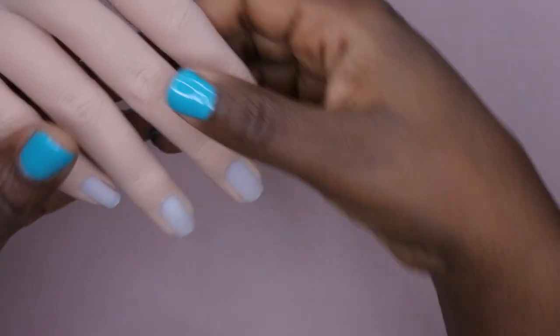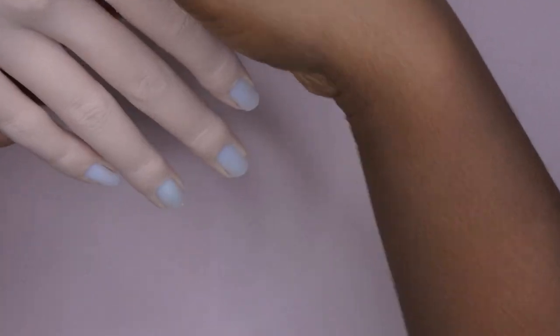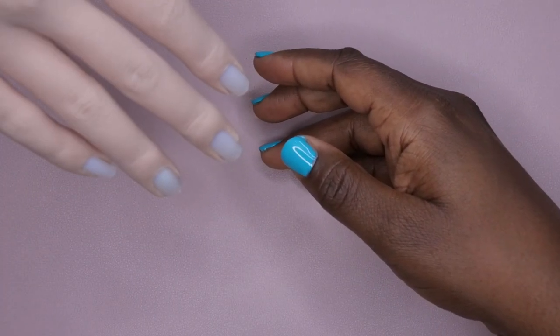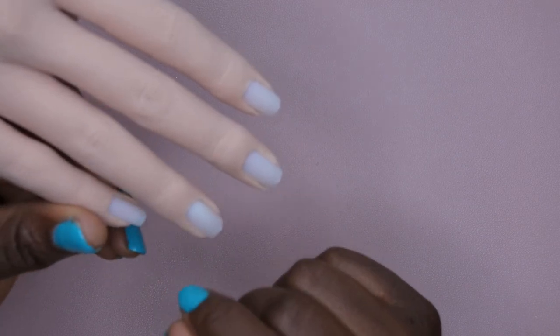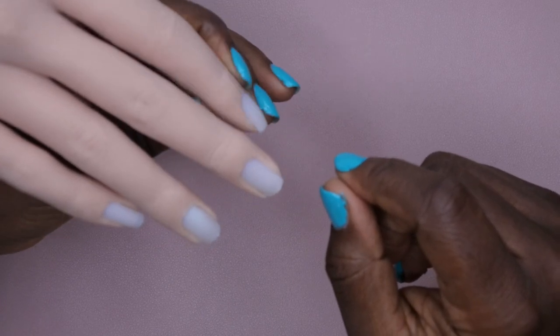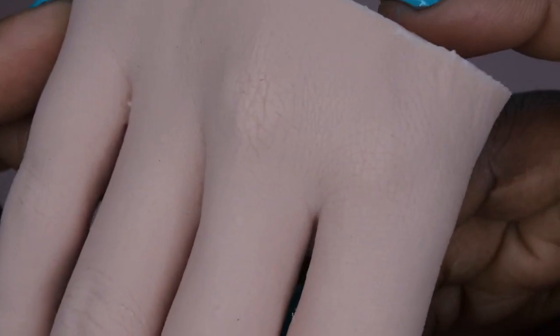Do you guys see how realistic this hand is? This is exactly what I needed for my nail practice. The stand — I am here for this stand. This makes me want to practice nails right now. This is going to be amazing for me practicing my acrylic application — I could just see myself using it like this.